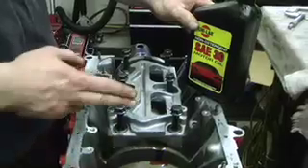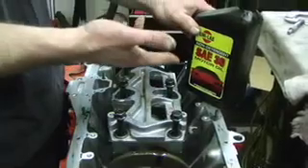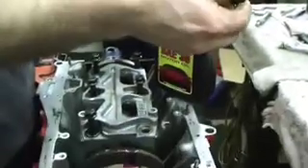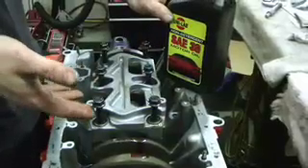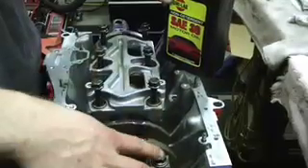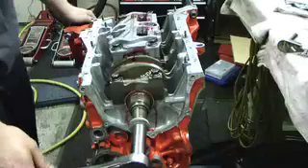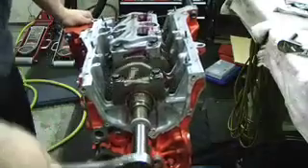The last thing we need to do is install the girdle. We need to take each of the bolts out, dip them in 30-weight oil here, and just make sure they're good and lubricated. After we do all these, we're going to hand-tighten them down and then tighten them in the factory sequence. The six bolts here are 49 foot-pounds; the two end ones here are 56 foot-pounds. Now that we have everything assembled and clearanced, and there's plenty of assembly lube over all the rotating assembly, we're just going to spin the crank — make sure it spins easy, it spins really nice, there's no drag on it. This should be ready to go.